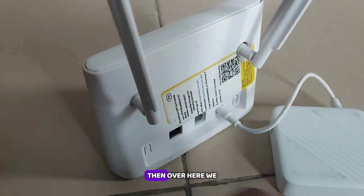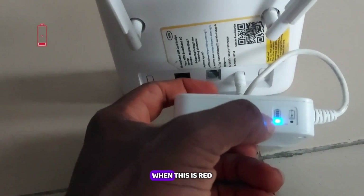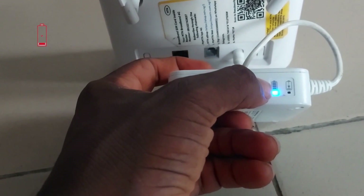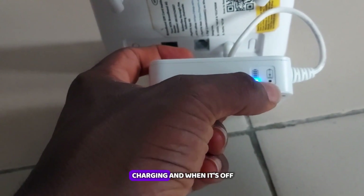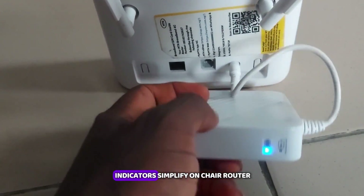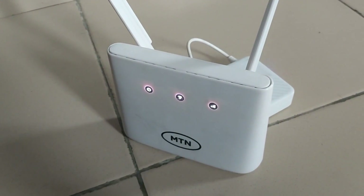For the battery indicator: when it's red, it signifies the battery is low. When it's blue, it means the battery is charging. When it's off, it means it's not charging. These are what all the indicators signify on this MiFi router — thank you.